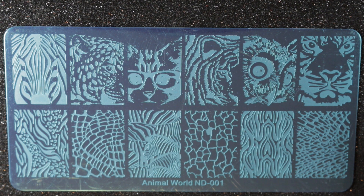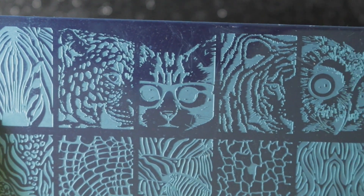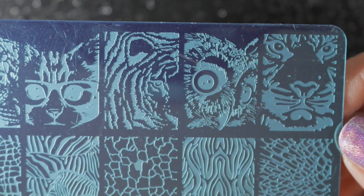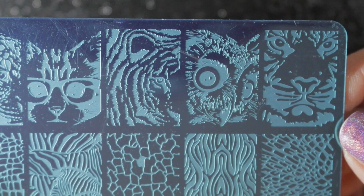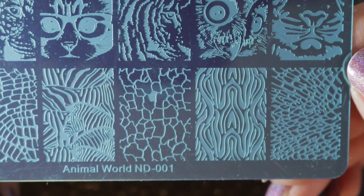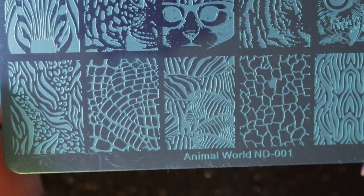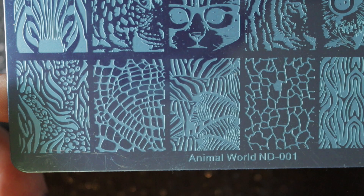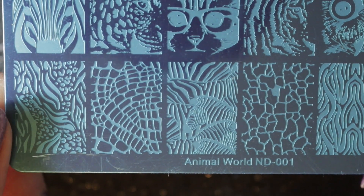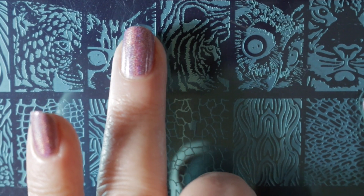We also have Animal World ND 001, and I specifically bought this plate for the tiger image on the top row. There's a little bit of an issue I didn't think about, and that is the size of my nails. It is a really nice plate with some lovely images on it, however my nails are really quite tiny and the images are far too big for the size of my nail bed. So unfortunately I'm going to be de-stashing this one.